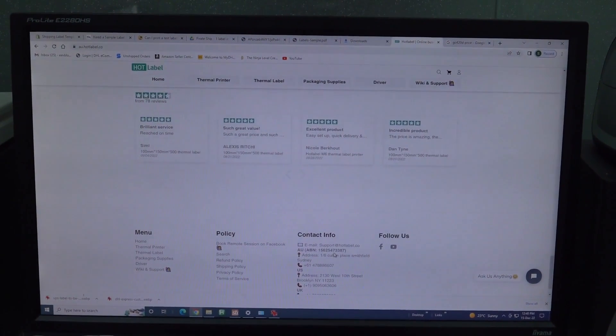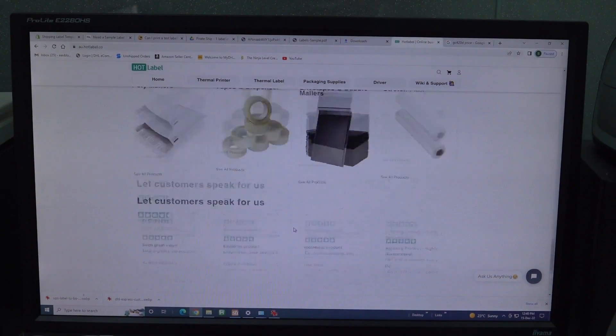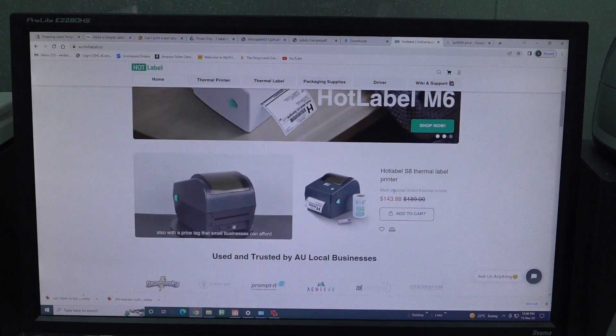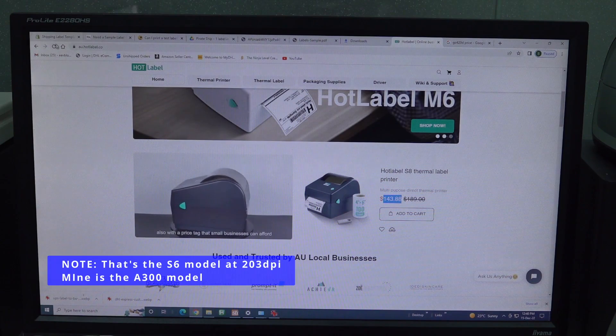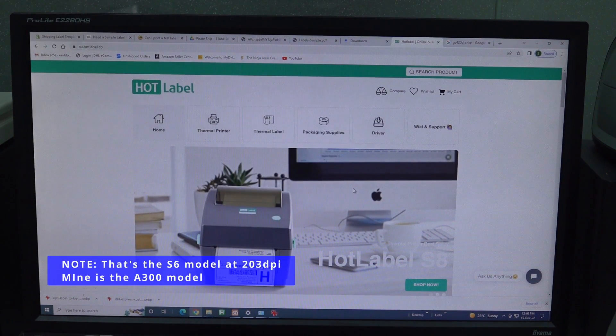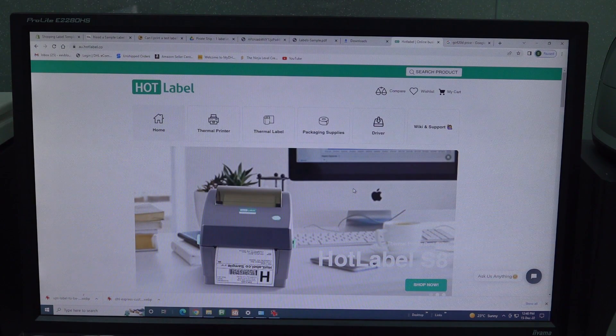It seems like it might be an Aussie company — they're obviously made in China — I don't know who makes the print engine. It's 143 Aussie bucks from au.hotlabel.co. It's a 300 DPI printer, and the speed is basically equivalent between these two models; the Hotlabel might even be slightly quicker. Let me print a test label and show you.